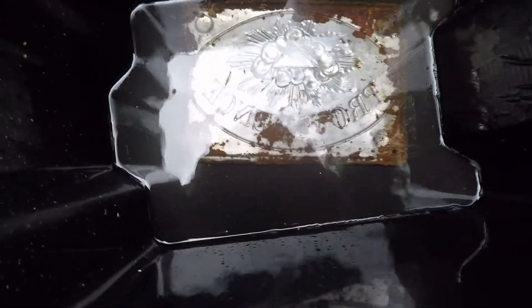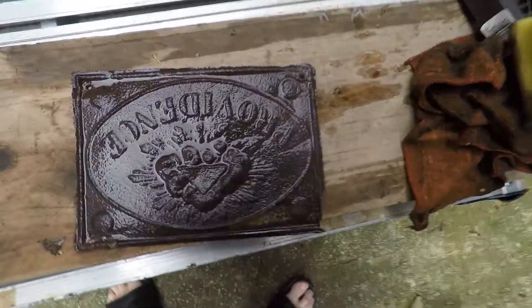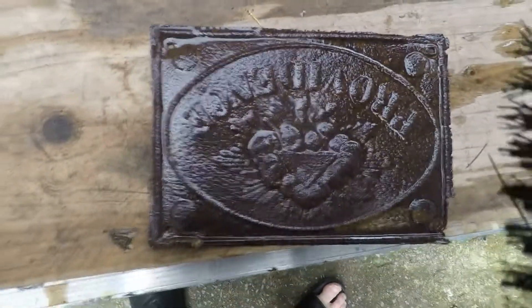So here it is — it's been soaking for 24 hours. That's the back of it, so I'll take it out. As you can see, it's still full of rust. Let's try a little bit of wire brush and see how it goes.